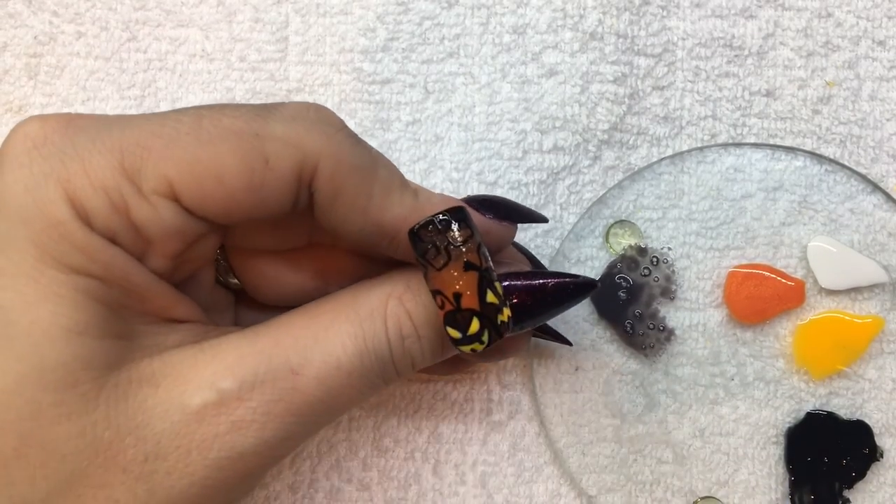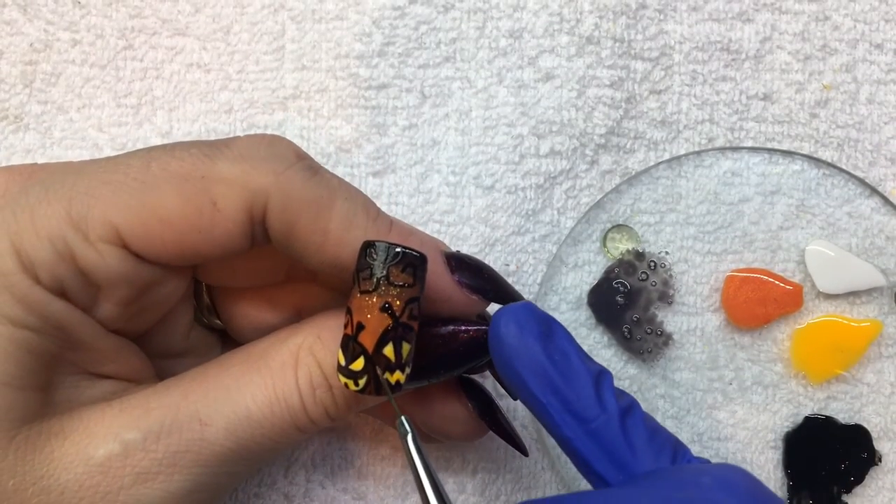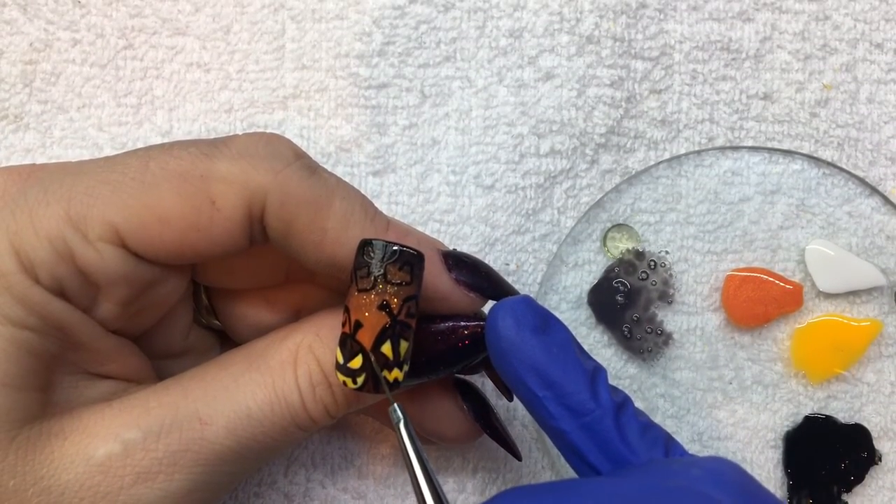Then cure for 30 seconds. With Orange Cream Dream, paint in a thin line separating the two jack-o'-lanterns.